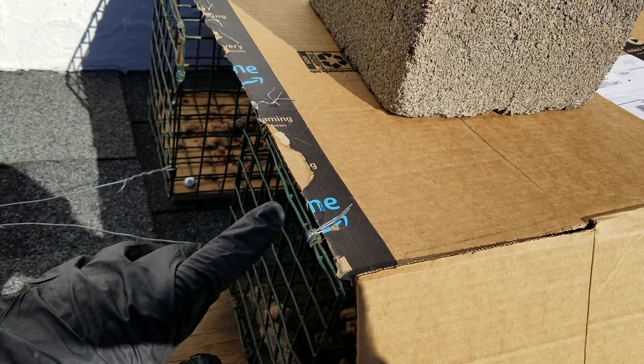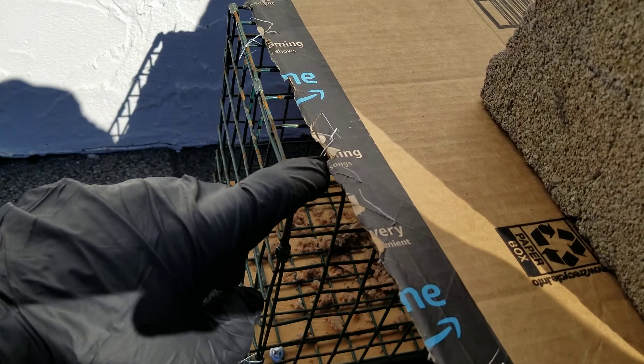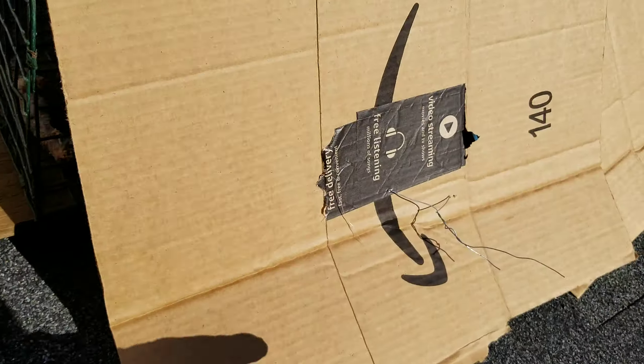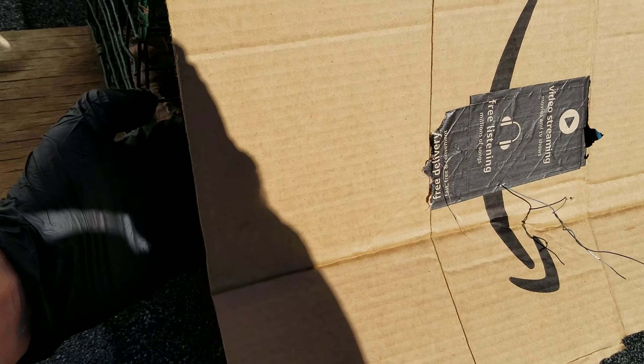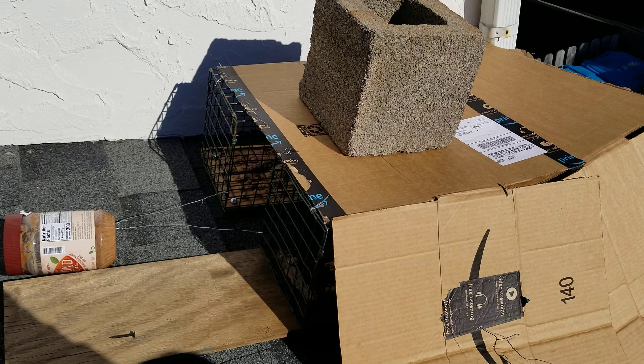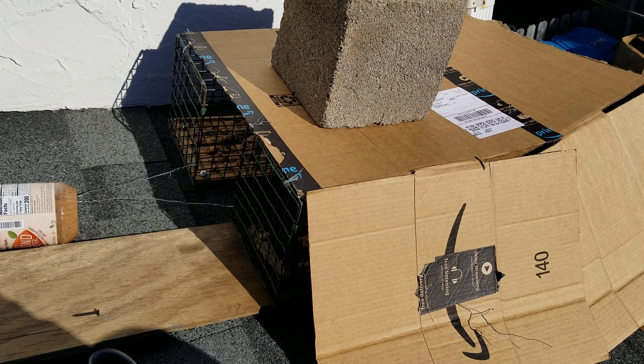To create a solution and keep that from occurring again, I've simply used some wire tie, making little tie spots there and there, and then tying this down to the trap around here. Now that should be much more secure — really shouldn't be any issues moving forward. I'm just going to add a little bit of bait and hopefully we'll get these little rascals.